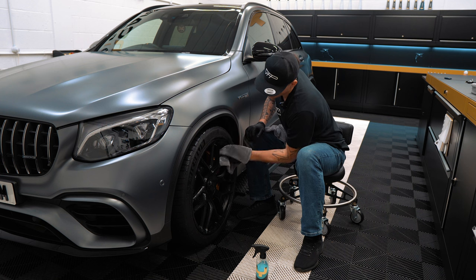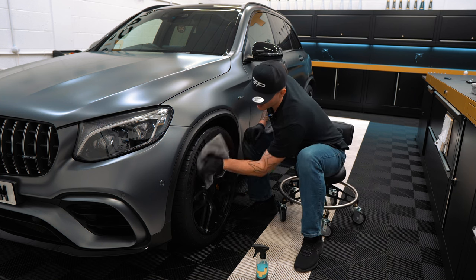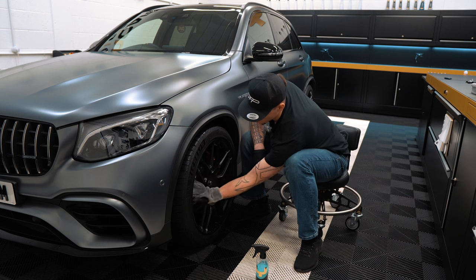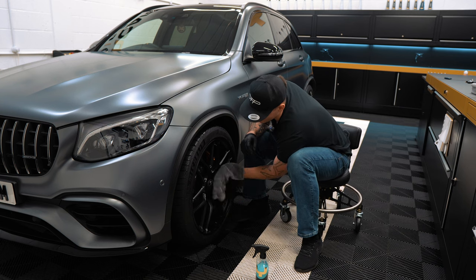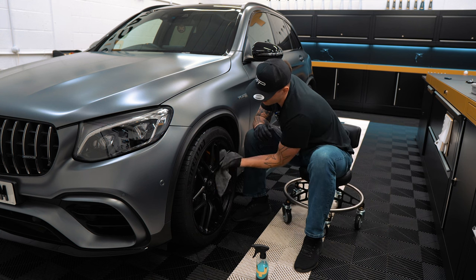These are satin wheels, so it's totally safe to do so. I like to go around the edge of the wheel — because it fits so well in your hand, it's as if it's a drying version of the wheel mitt. I'm going in behind the spokes as if I'm cleaning them, because obviously water is still going to be there.